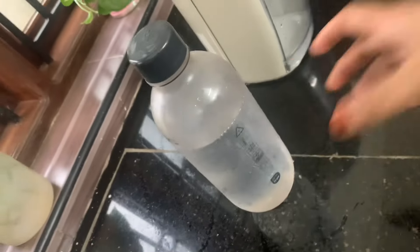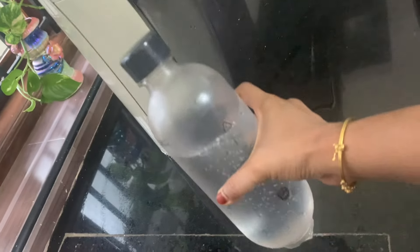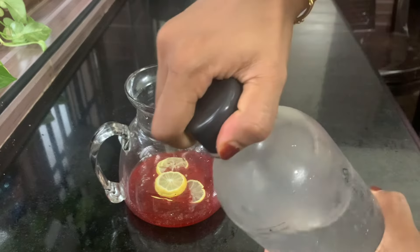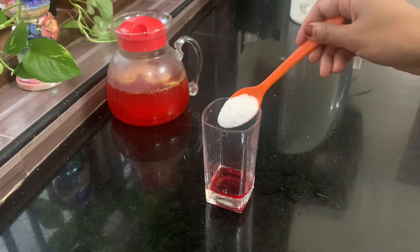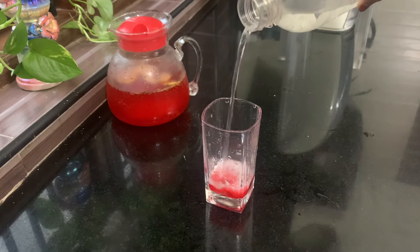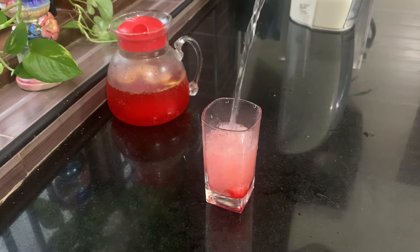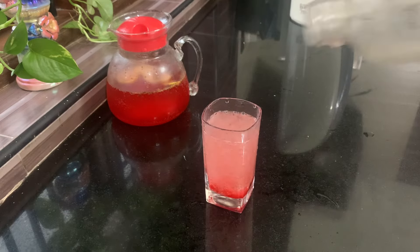We will make the soda for a few minutes. We will remove the soda from the bottle. We will remove the water. You should use the juice — this is a good job. If you need a lot of juice, you can add the juice in the bottle.